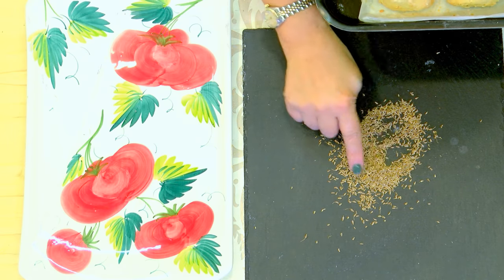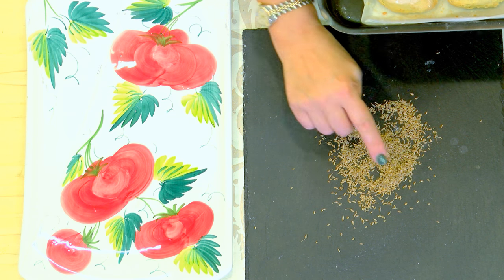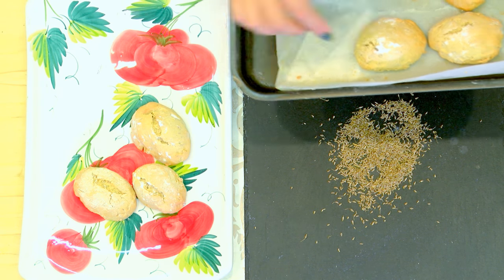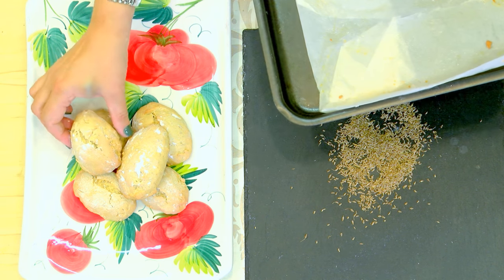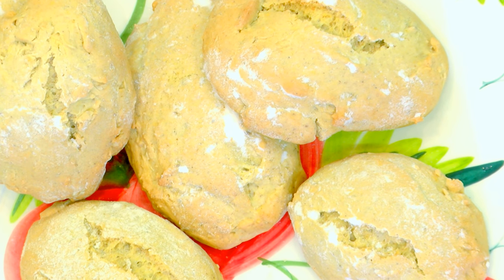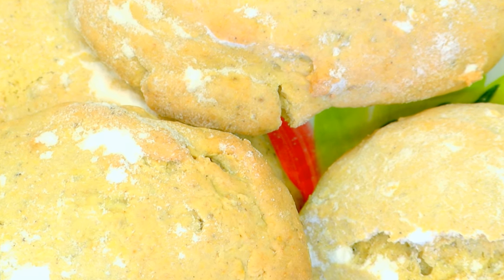Amazing smell. I've used these aniseeds — we can have a look at them again because that's the main flavour of these lovely cookies. I hope you'll try out my recipes. Watch out for more Maltese recipes on Smash TV. Thank you.